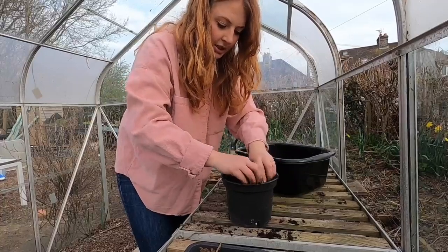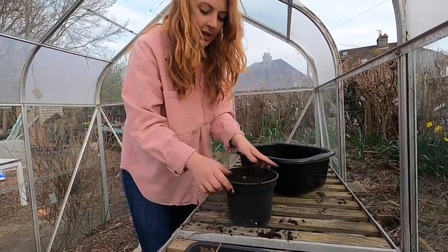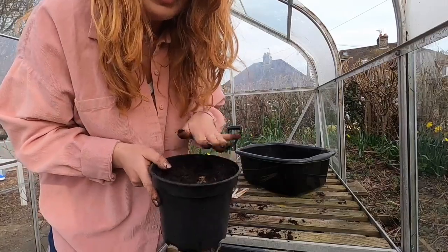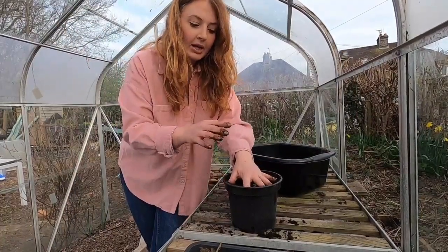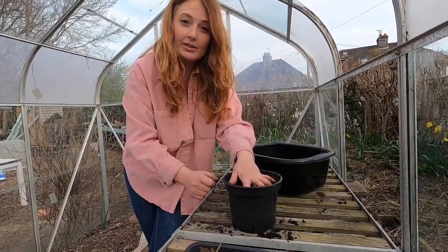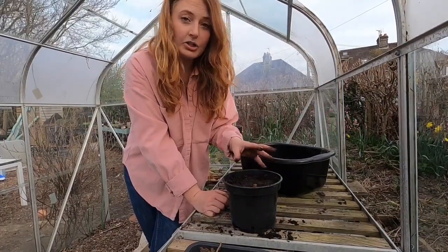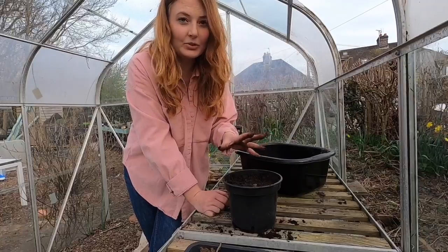Make sure the compost is pushed in around the tubers and leave some stem visible — this is where your shoots are going to come up from, so you can double check whether they're growing. Keep watering them — they just need to be slightly damp, not too wet, until they start sprouting. When the last frost has gone, pop them into the ground with some well-rotted manure, as these are quite hungry plants. You can also keep them in a large pot; they're absolutely fine, they just need a little bit of extra water.